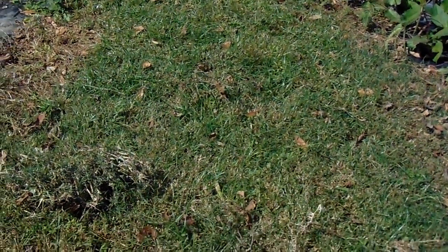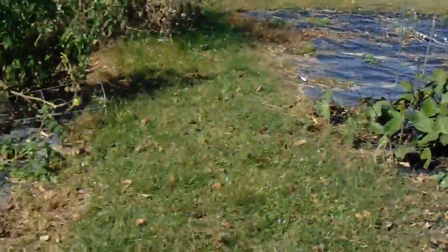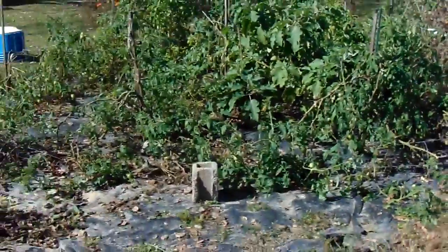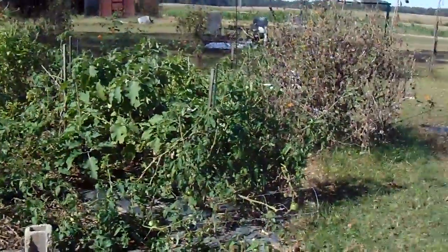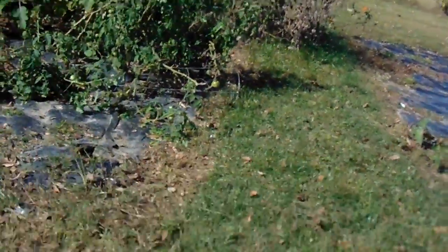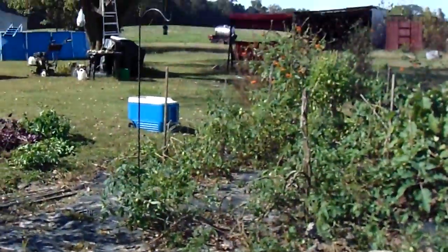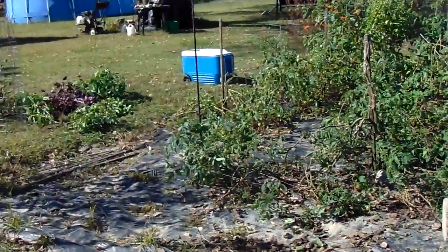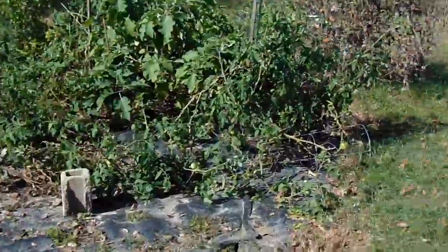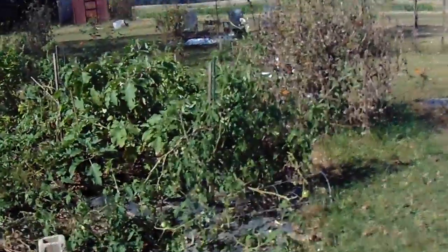Okra — you can put one little seed about the size of a BB, a little bit smaller, and they come up like trees. So we'll probably do about five across and three, maybe four, deep — or maybe stagger them like one, then two a little bit further over, then four. But they'll look like little evergreens out here.